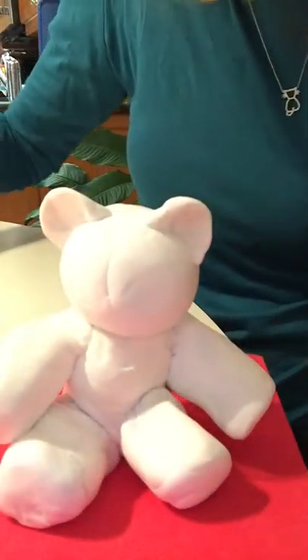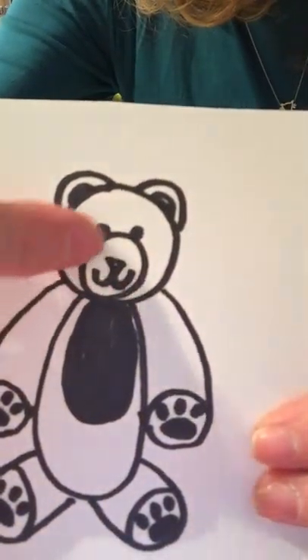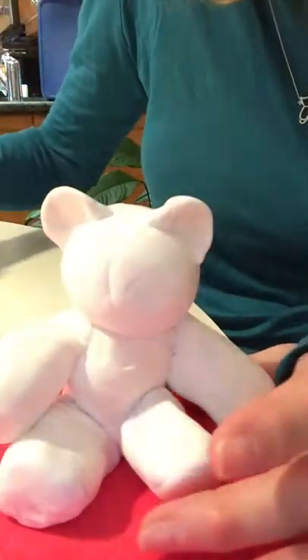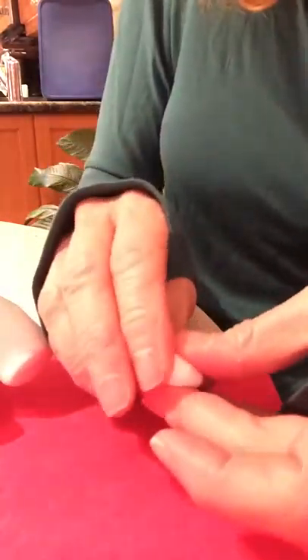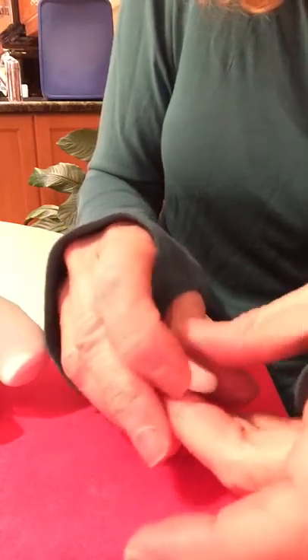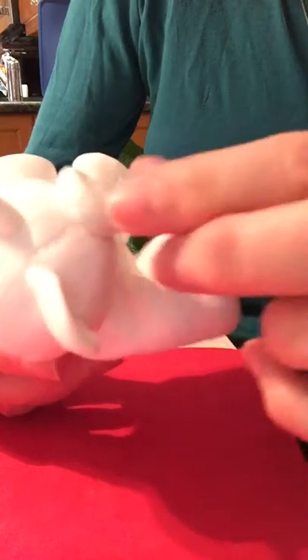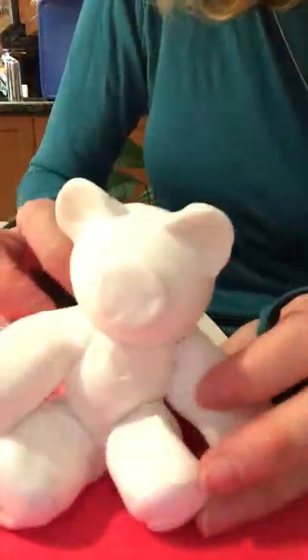If I refer back to my photo, he has this round part of his face called the muzzle, which I'm going to create too. I have a little piece of clay here, and I'm going to roll that and press it in a little bit, turning it with my finger. I'm going to put that right in the middle of his face. It's hard to see because it's white on white.